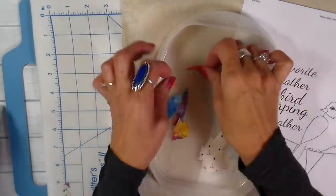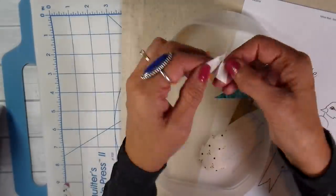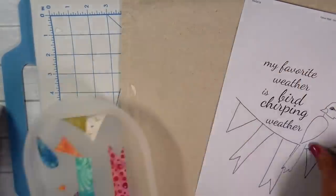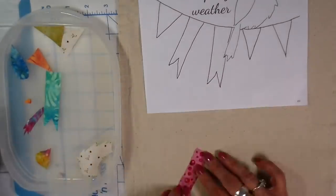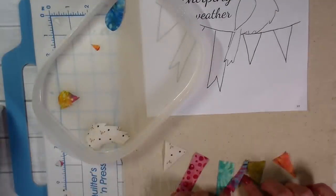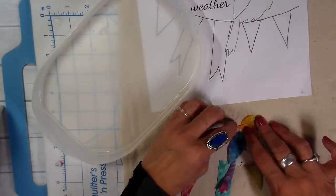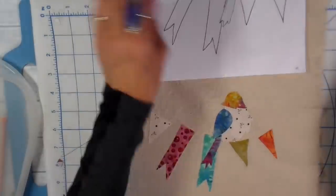Then just cutting all these out. When I peel off that backing, I am going to be peeling off two layers on some of these that already have heat and bond on the back of them. I always put my pieces in a container because I can't tell you how many little beaks I've lost through the years. Then using my pattern as a guide, I'm just laying these out, layering them where I need them to be, and then ironing them into place.